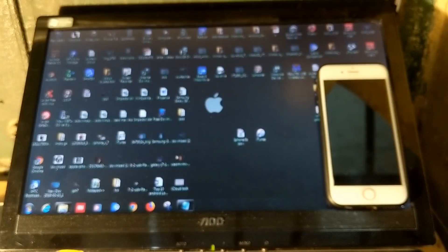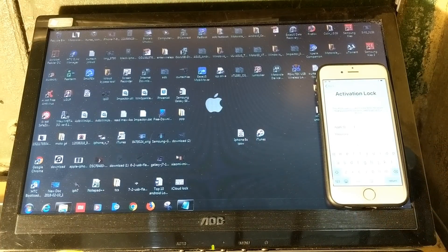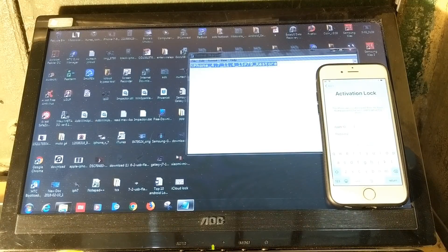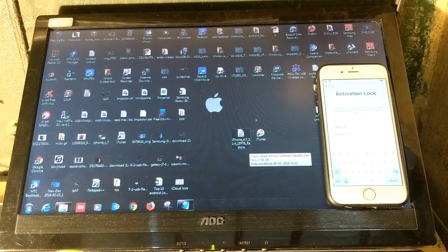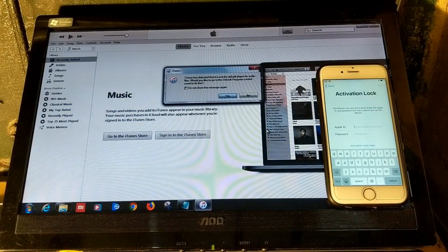First of all, you need to boot up your computer with driver signature enforcement disabled. After that, simply rename this firmware file to 4.7 — that is the 11.4 version. Simply rename it and then open iTunes.